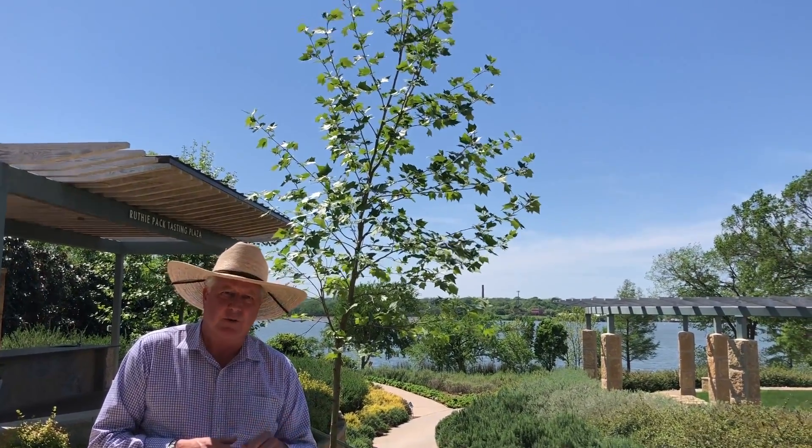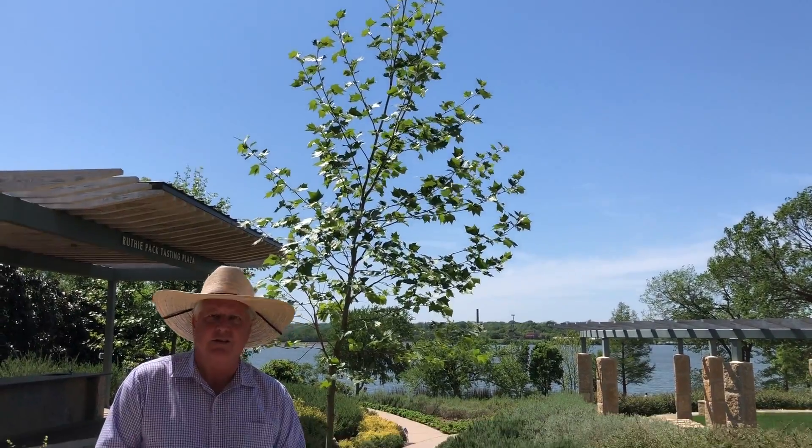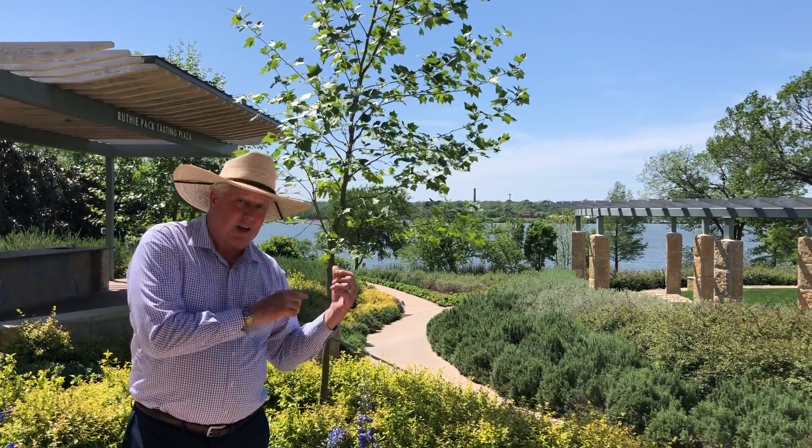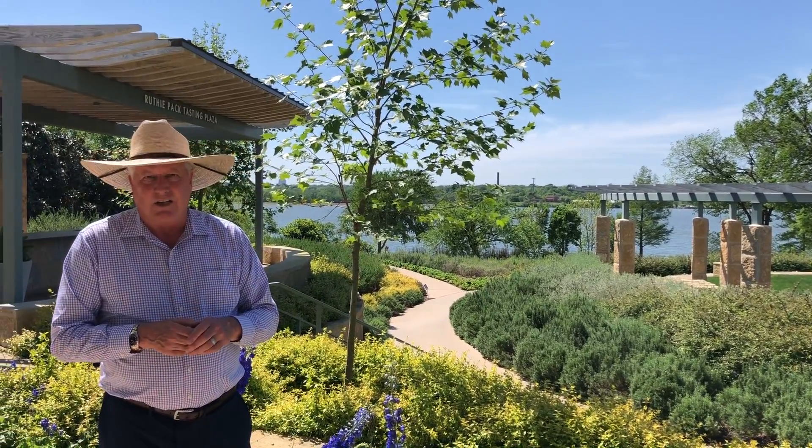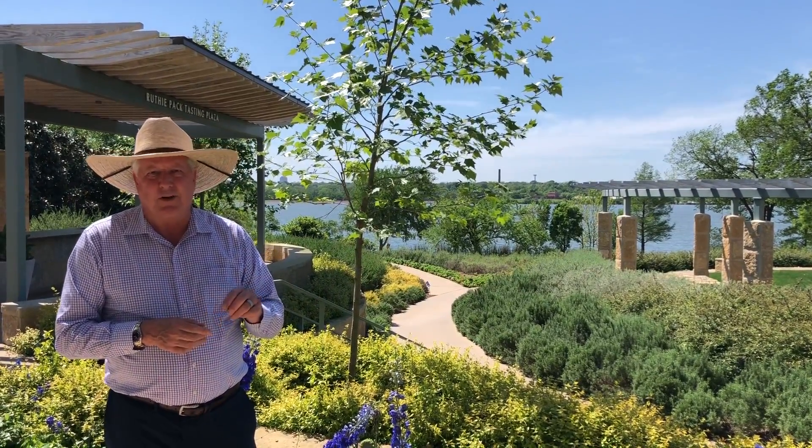We have a native sycamore — it's Platinus occidentalis. This is Platinus mexicana, and this one is native to northern Mexico and south of Texas, and it actually is adapted to do really well here.